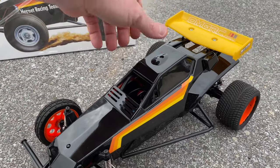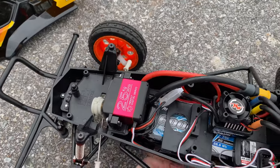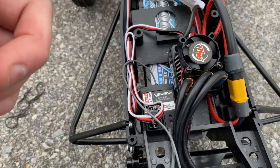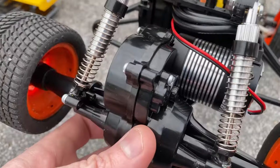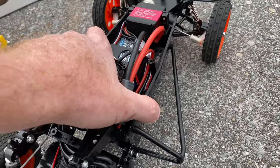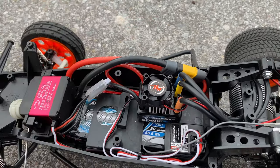I kept it pretty simple because I don't like a lot of stickers on my car. We've got a 25-kilogram servo in here, the Hobby Wing 60-amp ESC, and the Synchro receiver. It's got the 4000KV brushless system in here. It does come with oil-filled shocks in the rear — the fronts are just friction shocks. Sitting in here is a 6000 milliamp 3S LiPo.